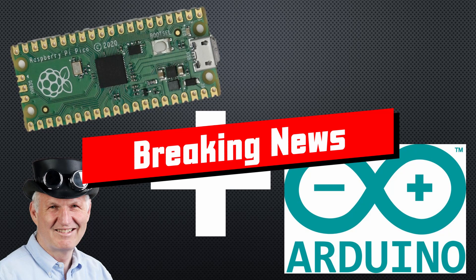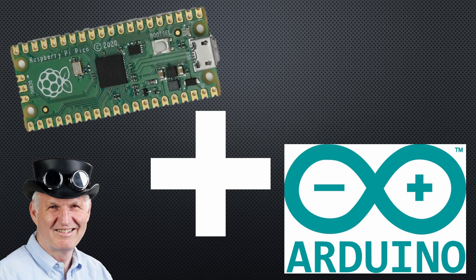Greetings, YouTubers! Here is the guy with the Swiss accent, with a new episode and fresh ideas around sensors and microcontrollers. Remember, if you subscribe, you will always sit in the first row.